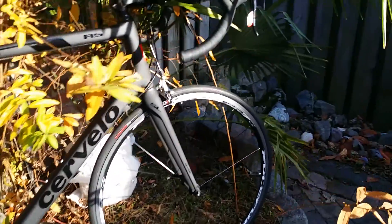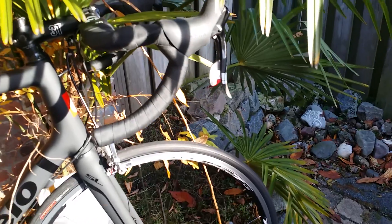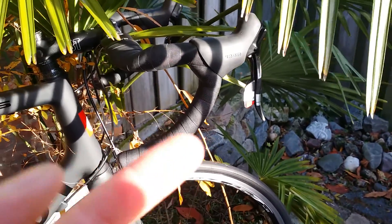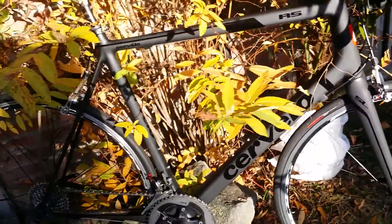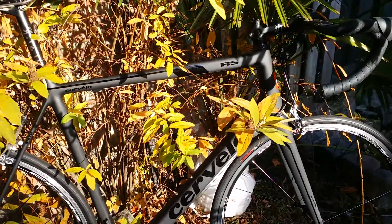If I compare the SRAM RED group with the Dura-Ace group, I have two bikes — one SRAM RED and one Dura-Ace DI2, which is electrical. What are, in my opinion, the most significant differences?